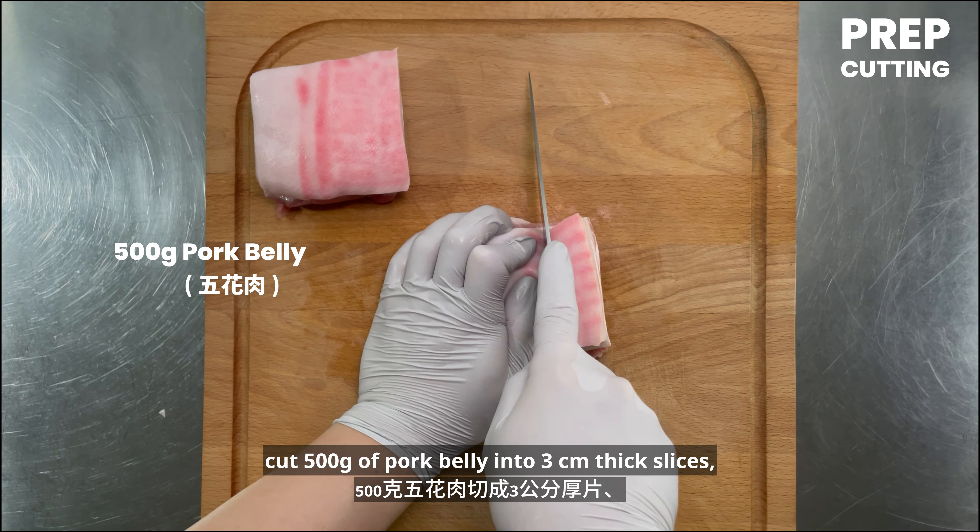Open the steamed bun and stuff with peanut powder, braised pork, pickled mustard greens, and some cilantro. Done!